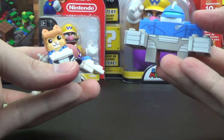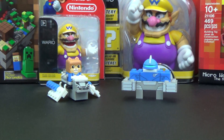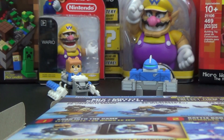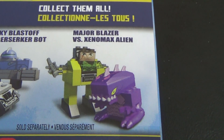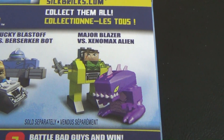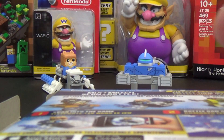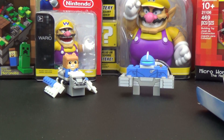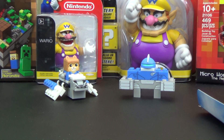So that's a little look at Sick Bricks. Again, this is one of the basic play sets — there are three different ones. The other ones are: Captain Blockbeard versus Great Bite Shark, and Major Blazer versus Xenomax Alien. If you guys want to see more of these, let me know in the comments below what you want to see — one of the other play sets, the biggest play set, some single packs, two-pack, five-pack? Let me know. And if I do another video, I'll see how the app works within the same video probably.